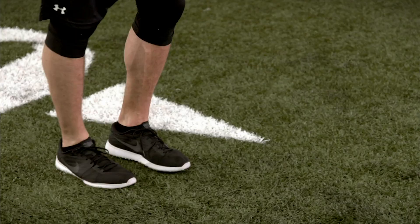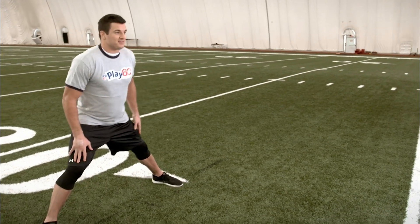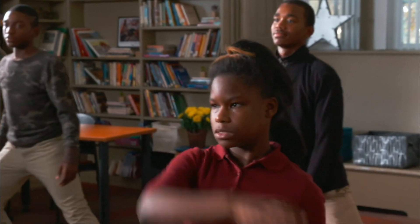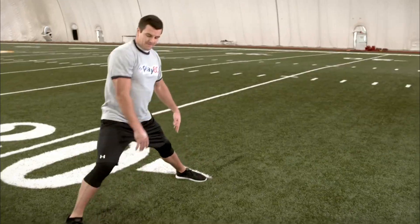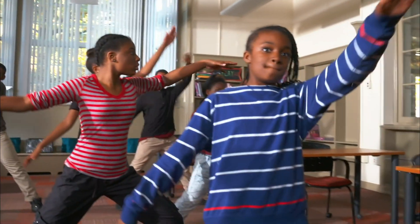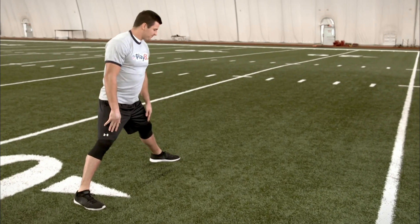Nice job so far. Let's finish off our warm-up with rotation windmills. We're going to start by standing with our feet together, take our right foot, give ourselves a nice wide base, and open up. Feet back together. Put your foot out, over the top. One. One more. Open up that toe, over the top. That's two. Good job. Now we'll do our left side to balance ourselves out. Bring it over the windmill. One. Two.